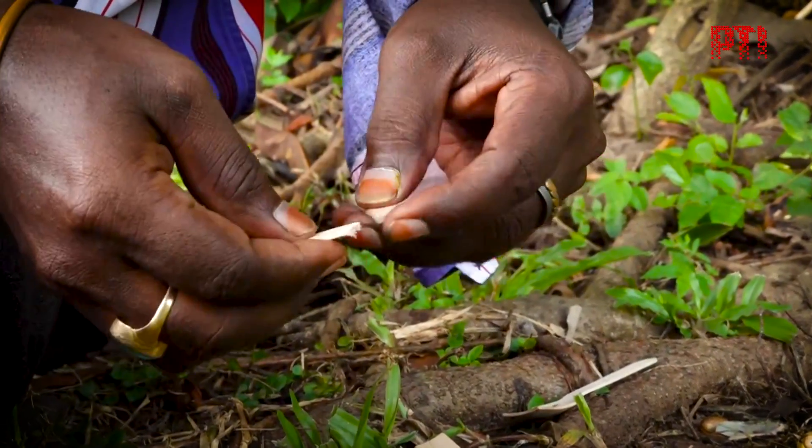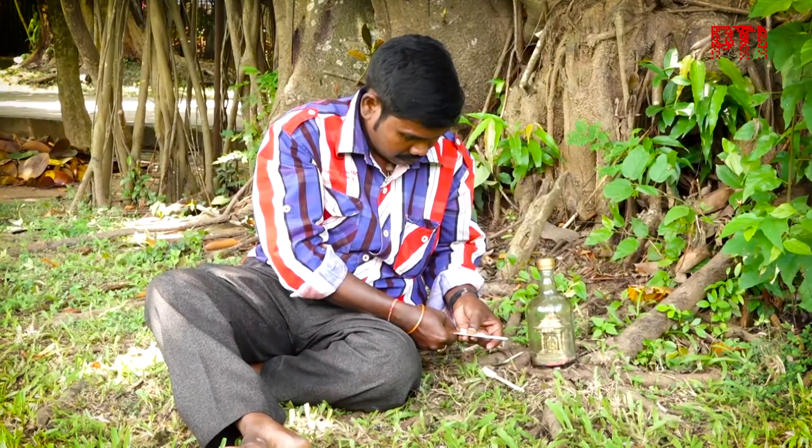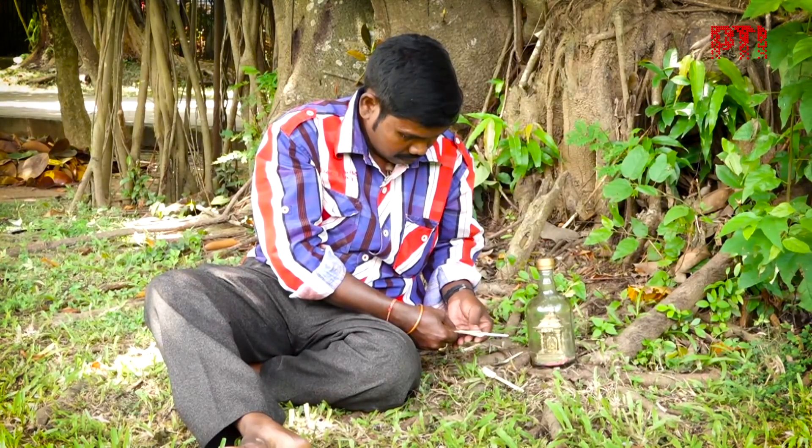Rao says he used only eco-friendly materials to create his work of art in order to raise awareness about environmental sensitivity.